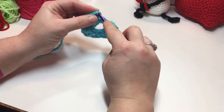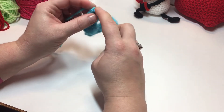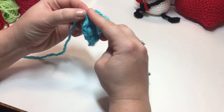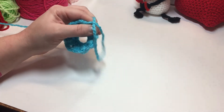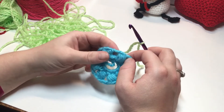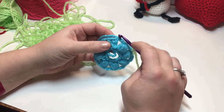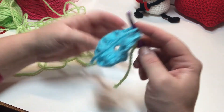Now we're going to join into our beginning chain three — the third chain — or if you did the chainless double, you can join into the top of your chainless double. We're going to cut our yarn and start with a new color. Now join to the same space that we joined in with a single crochet.